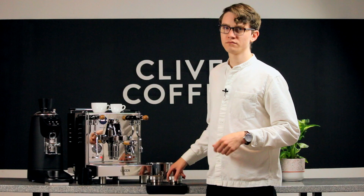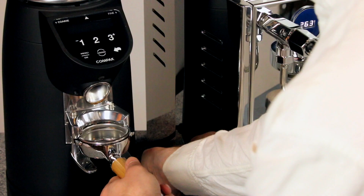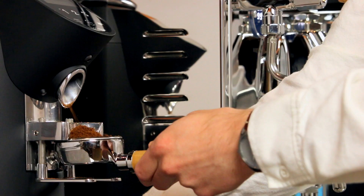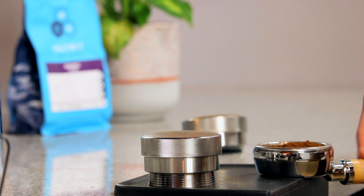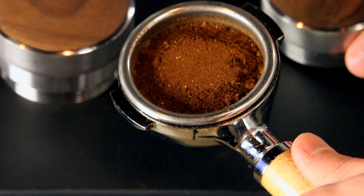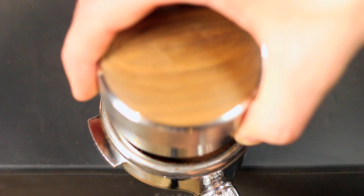Now let's tackle the wedge distribution tool. Setting up the wedge requires a bit more experimentation, but luckily there isn't just one right answer. Grind a fresh dose of coffee into your portafilter and set the wedge on top of the basket. Now give it a few spins and then lift it up to view the bed of grounds. We're looking for one thing: that the entire bed is flat and smooth. If there are gaps around the edges of the basket, you'll want to adjust it to go a bit deeper so you get that smooth surface.